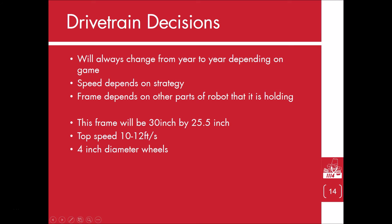Traditionally, robots have had to be rectangular and lately have had to be under 112 inches in frame perimeter. This is except for 2015, which for the purpose of this video, I will assume they will be going back to the 2014 rules next year.